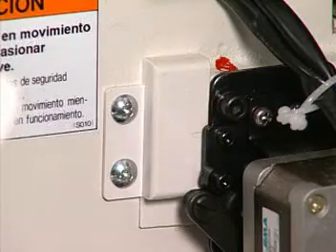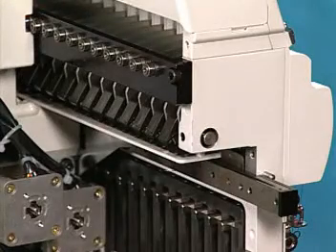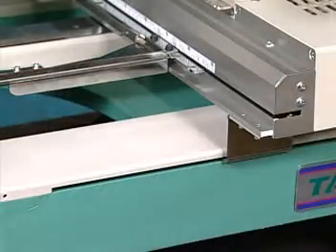Remove the cover to access the presser foot cam for greasing. Once every six months, grease the case linear section and the X and Y axis drive system.